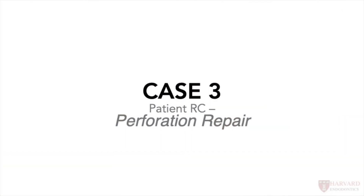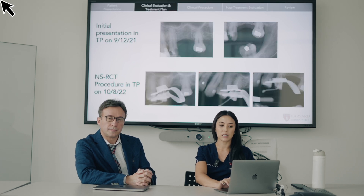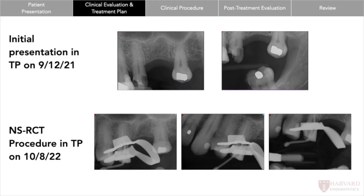The third case was a patient who presented from teaching practices where the dental student had started the root canal, gotten to the cone shot, and while doing the cone shot noticed that the cone wasn't going in the correct position. They ultimately realized they had a perforation on the distal. While taking file shots during the procedure, the clamp was blocking exactly where the perforation was, which is why they got so far into the procedure before realizing it.